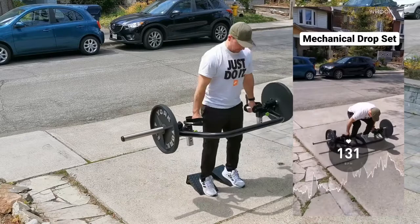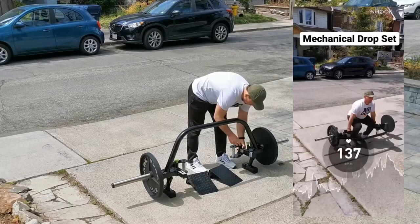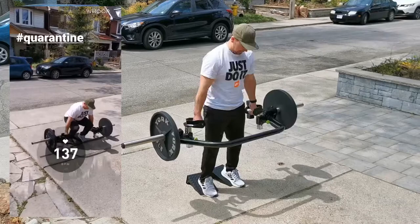You'll get a lot more intensity out of the exercise. Now for the mechanical drop set — I'm going to do four sets here. Using those telescopic handles, I'm just going to pull them up a little bit each set. I'll do six to ten reps, then bump up the handle so I'll be at a more mechanical advantage position, not going as deep each set.